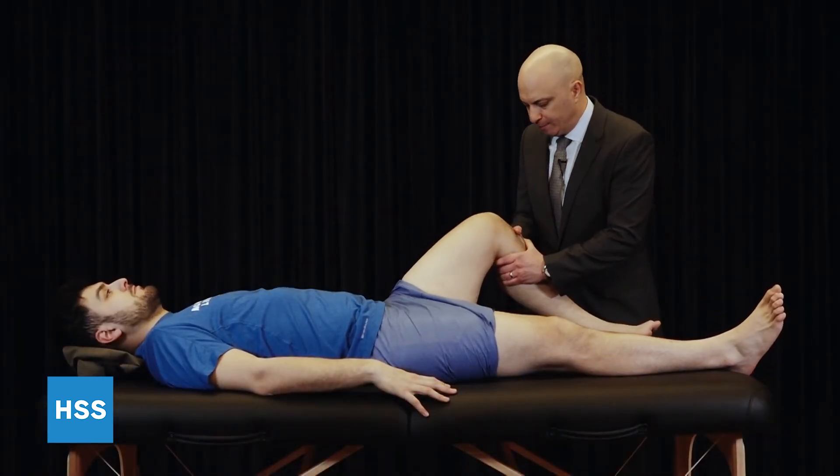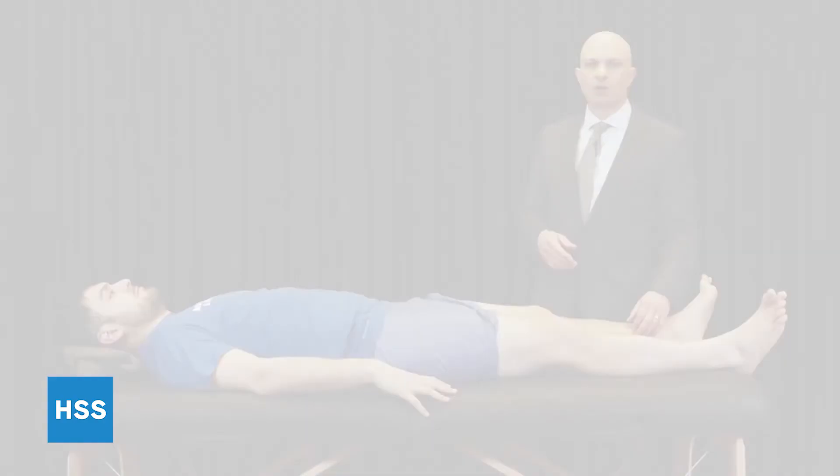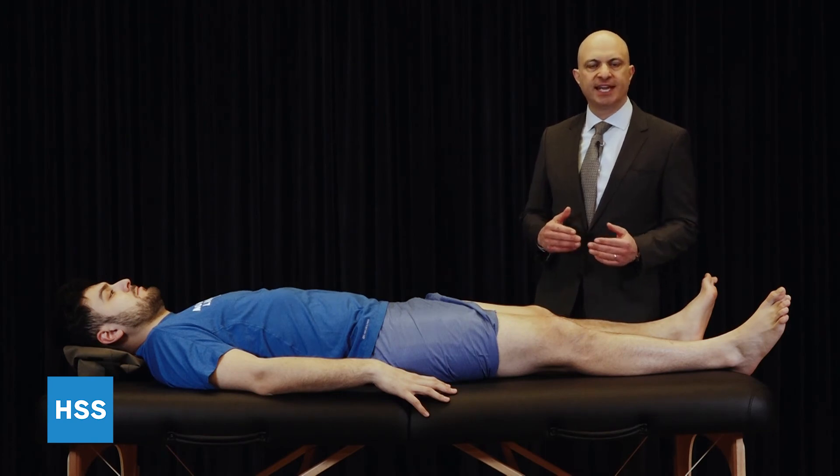You can also evaluate posteromedial and posterolateral laxity at 90 degrees. Stress X-rays can be very valuable to assess for medial and lateral laxity, comparing side-to-side differences in millimeters of opening.